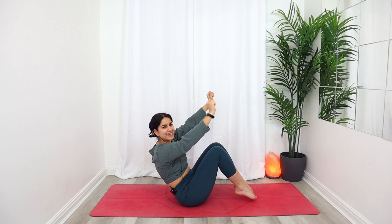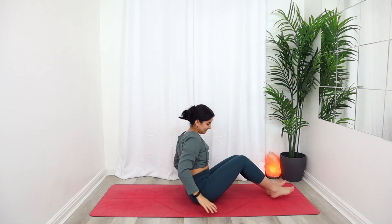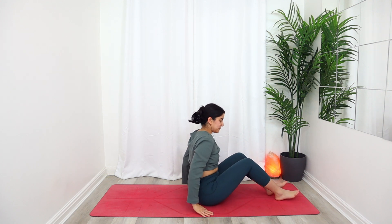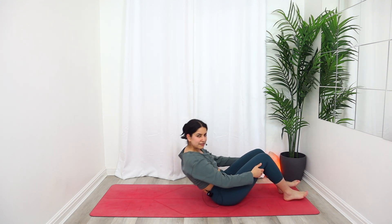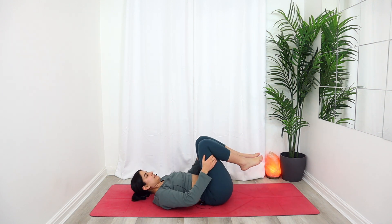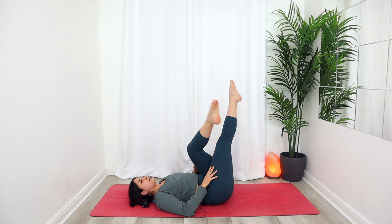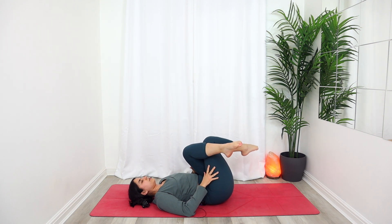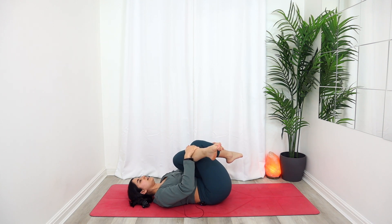Until you can make your way to a comfortable seat, come to lay all the way down on your back. Reaching both legs up towards the sky, crossing the left over the right, bending both knees. Place your hands on your shins and draw those legs in towards your chest — breathing here.